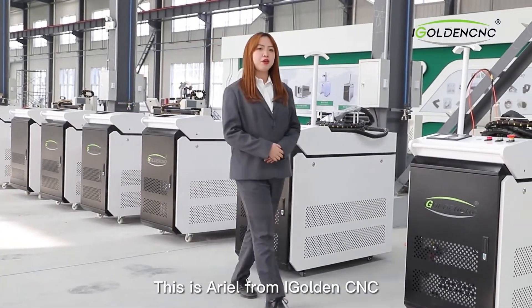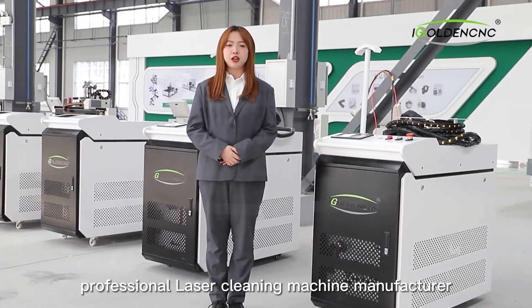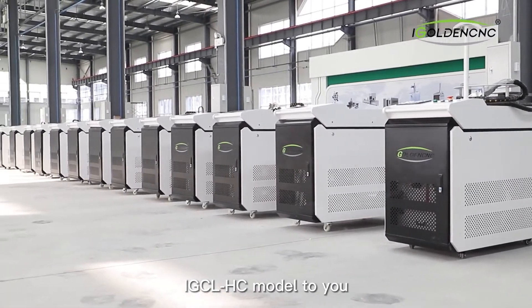Hello everyone, this is Ariel from my Golden CNC professional laser cleaning machine manufacturer. Today, I am glad to introduce our cleaning machine model IGC-LHC to you.